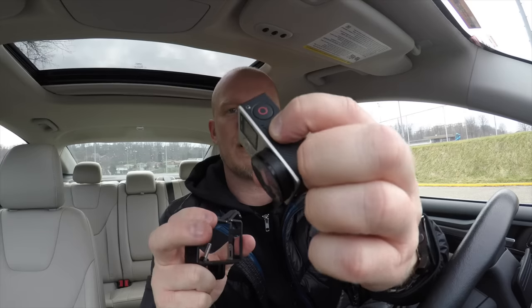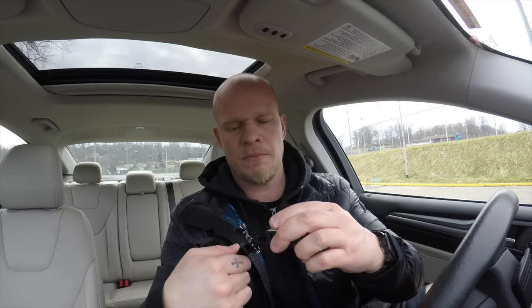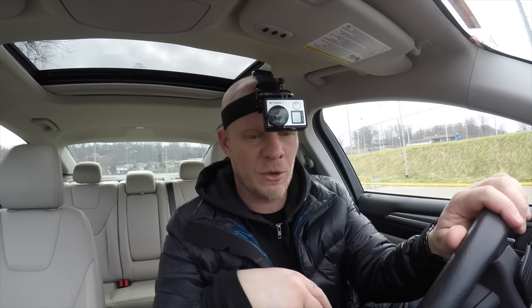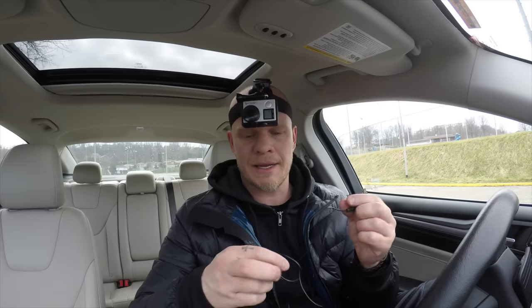On the GoPro Hero 4 Silver, the mic is located right by the start button. When you use this technique where the camera is upside down, it actually puts the mic pretty close to your mouth. There are pros and cons with that — depending on what sounds you're making while speaking, you have very good audio, but you can also hear simple breathing, which can be kind of annoying for the viewer. So we're going to try this with the GoPro audio and then also with an external mic that I use in many of my videos.